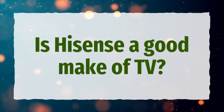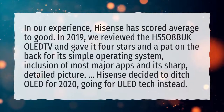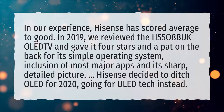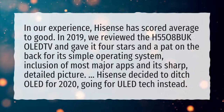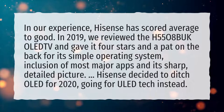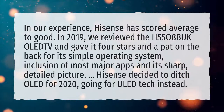Is Hisense a good make of TV? In our experience, Hisense has scored average to good. In 2019, we reviewed the H5508VUK OLED TV and gave it 4 stars and a pat on the back for its simple operating system, inclusion of most major apps, and its sharp, detailed picture.